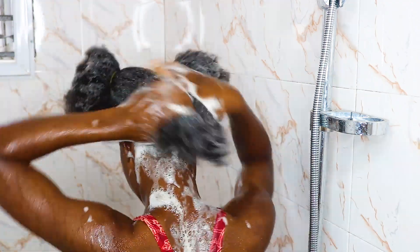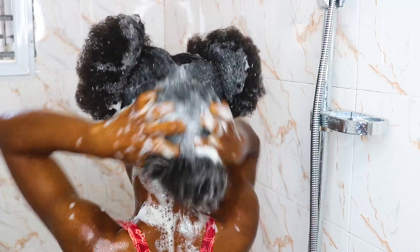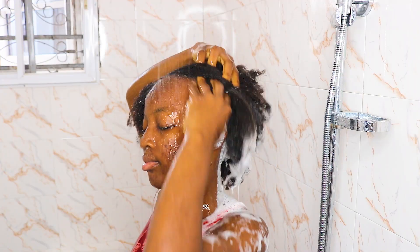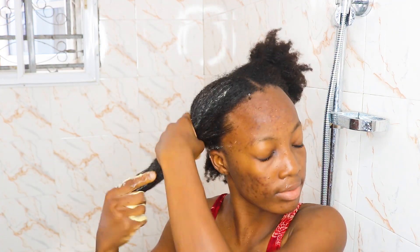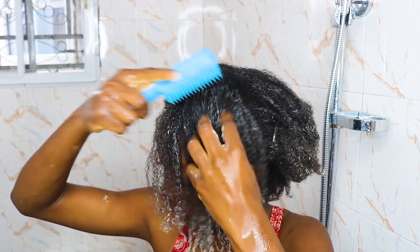Hey guys, welcome back to my channel. My name is Ade Duin, and if this is your first time watching, you are absolutely welcome. Today's video I am going to be showing you my easy wash day routine for natural hair — how to wash your hair properly with minimum breakage. So without further ado, let's just move right into the video.